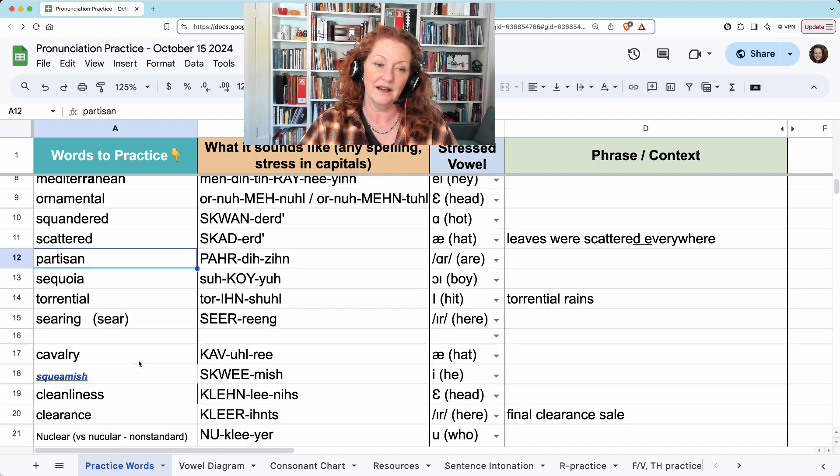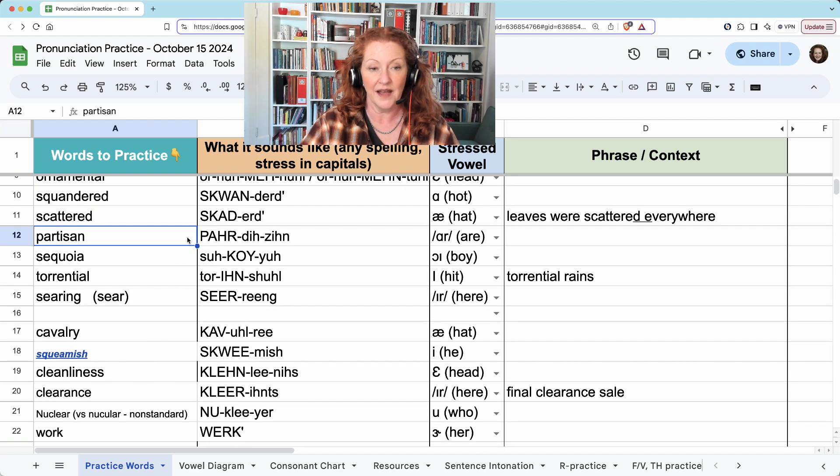Partisan. I learned today that you can pronounce this with an S: partisan. Either way is correct, but the Z was first in the dictionary, meaning that's most common. So partisan.